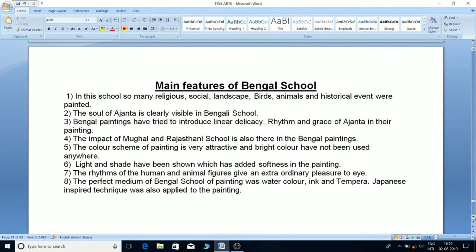The great features of the Bengal school include paintings of religious, social, landscape, birds, animals, and historical events. The soul of Ajanta is clearly visible in Bengal school paintings, which introduced linear delicacy, rhythm, and grace of Ajanta. The impact of Mughal and Rajasthani schools is also present in Bengal paintings.